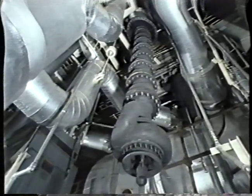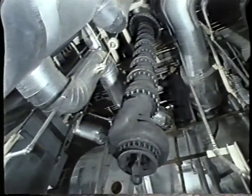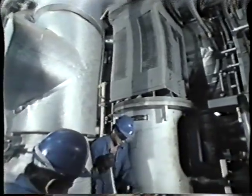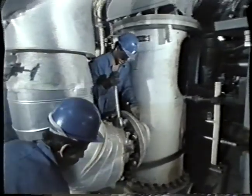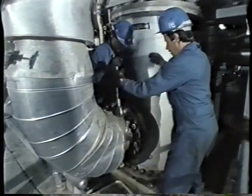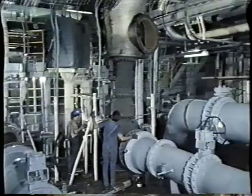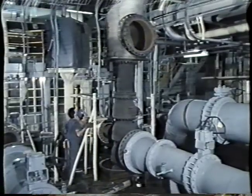All procedures and work on the pumps were supervised by the Yuga Turbina and Kershko nuclear power plant quality assurance and quality control services. The results obtained during the work were entered in the appropriate documents, certifying and documenting the quality of work carried out.